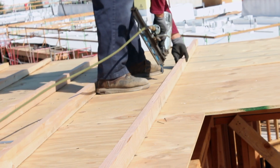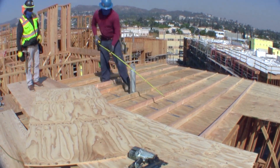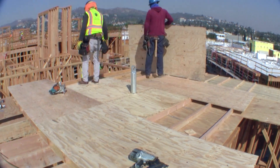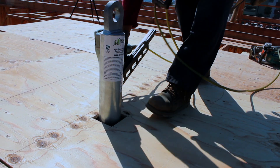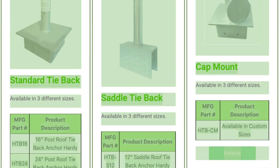Once saddles have been installed and straps have been nailed, you can start installing rip strips and/or slope roof joists. More often than not, the 12 or 18 inch long tieback device will extend the required 8 inches above the roof sheeting. When the sloping members adjacent to the device exceed 9.5 inches, the 24 inch device will be available.